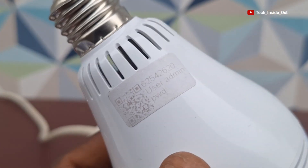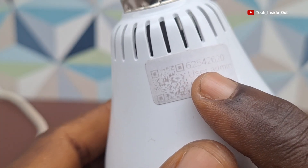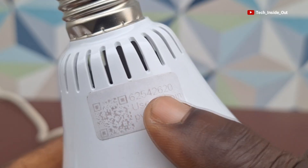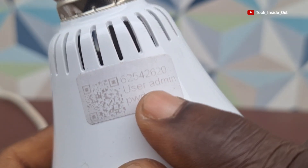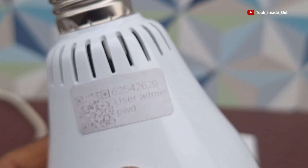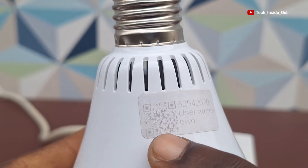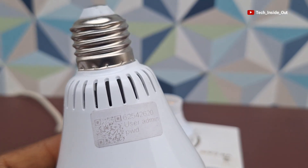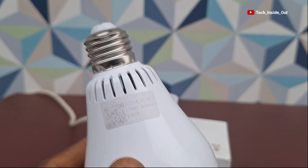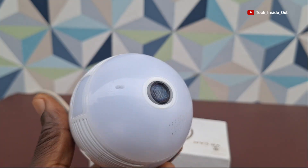An important feature of this camera is the ID written on it — you can see the camera ID: 62542620. There is a username which is 'admin' and the password is an empty space. These are details you'd find on your camera. There is also a QR code to the side, which is almost fading. Most of the time I receive questions about not finding the QR code or the username and password — we'll deal with that problem in this video.